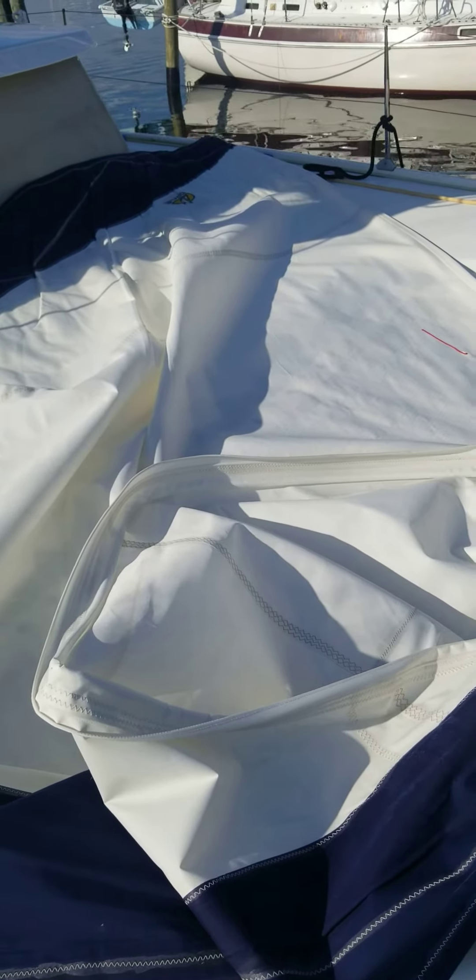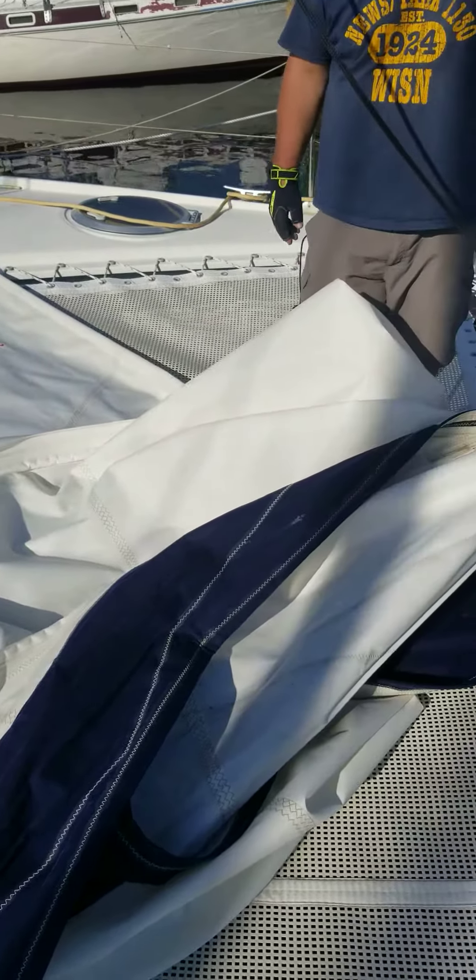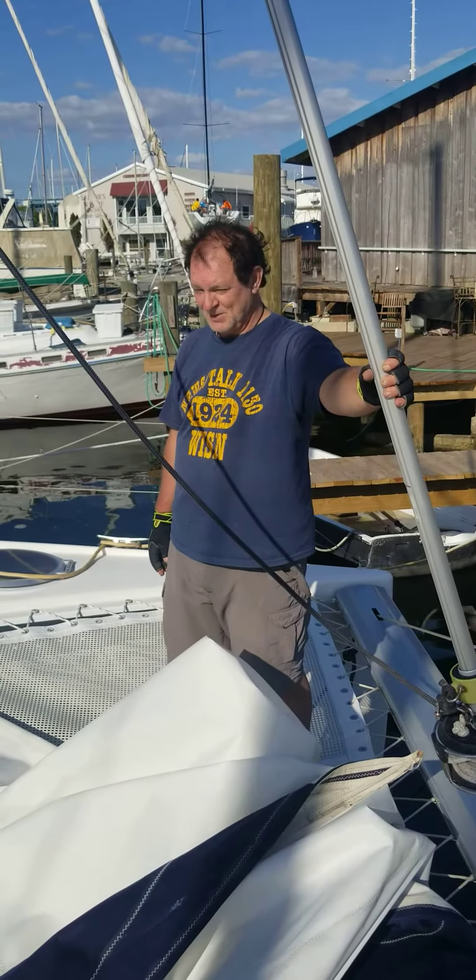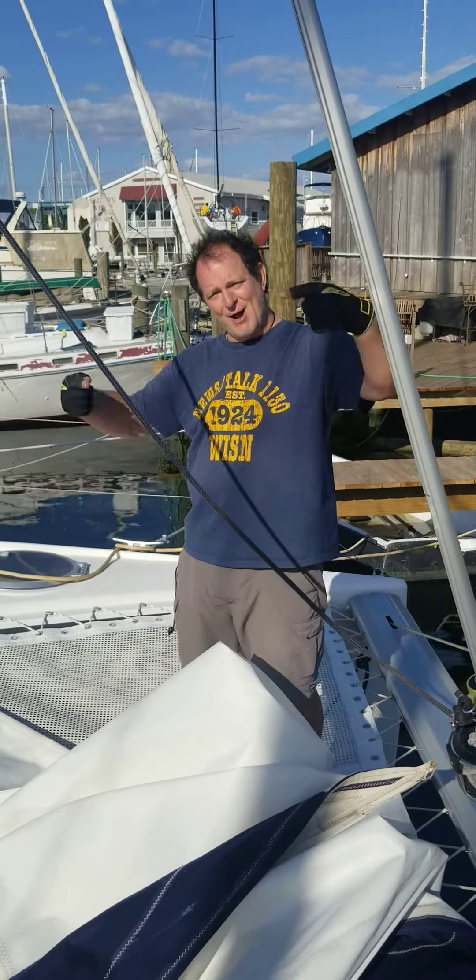That's a nice looking sail. Yeah. You're gonna fold it up? Yep. It's time to fold it. Alright, let's do that. Blue squirrel out. Time to fold the sail.